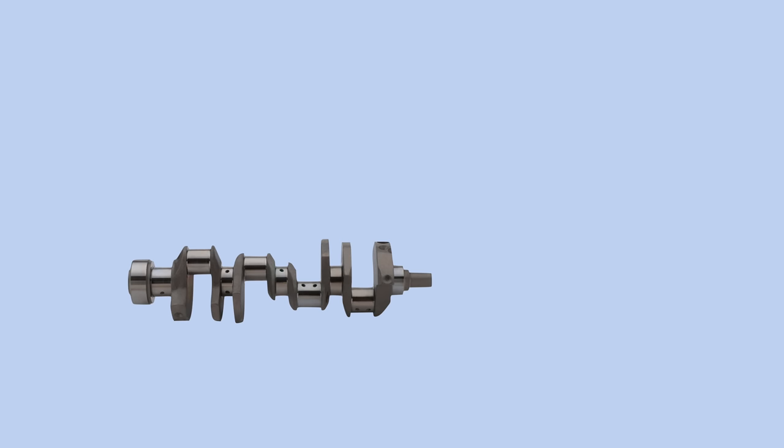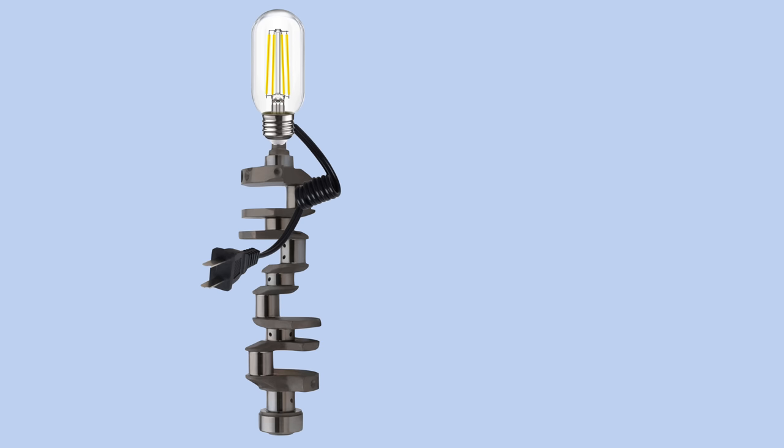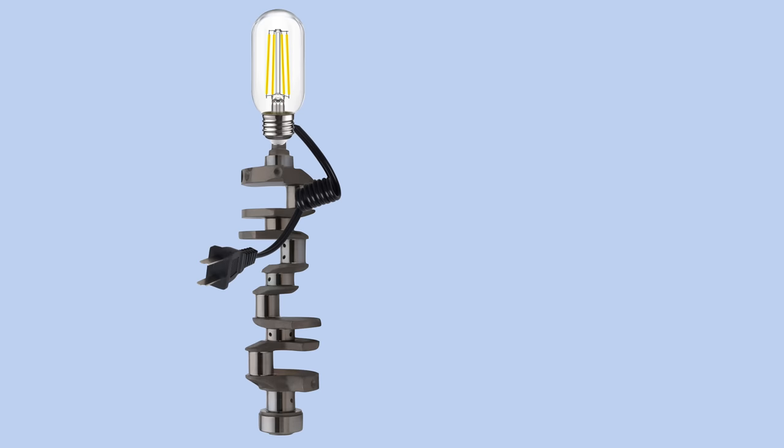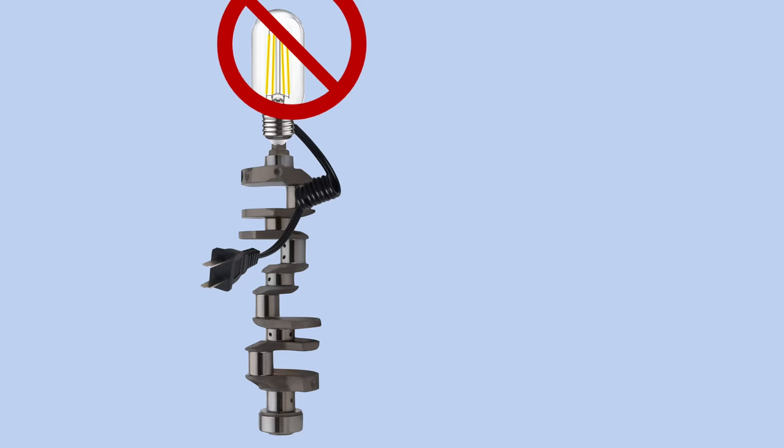A crankshaft lamp is a pretty straightforward thing. You just turn the crankshaft on its side, put a light bulb at the top, and plug it in. But the challenge as always is in the details. The main issue is getting the electricity to the lamp sockets. Lamps require electricity unless I want this to be an oil burning lamp, which I don't. The easiest way to do this is just have a wire dangling from the bulb down the side of the crankshaft. This is too lazy, even for me.